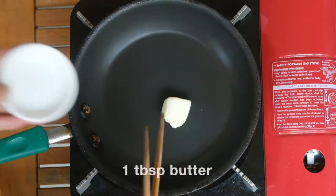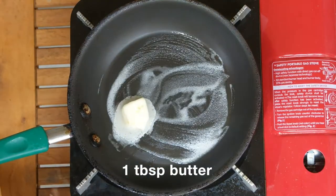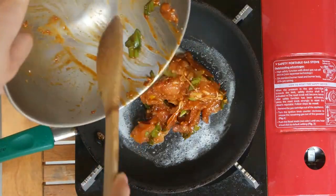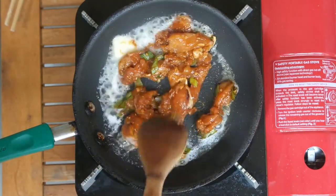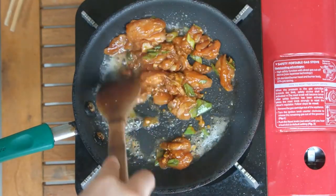We will now cook our spicy chicken. In a pan on medium heat, add one tablespoon of oil and add the marinated chicken. Cook for about a few minutes until you see the chicken is caramelized. I like it just a little bit charred, but you can remove from the heat as soon as the chicken is cooked.